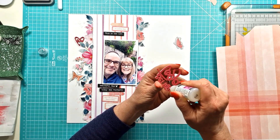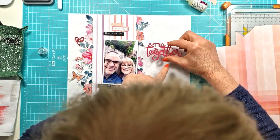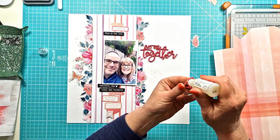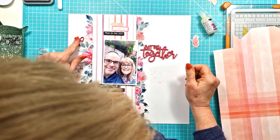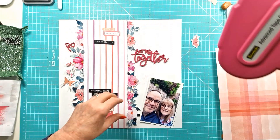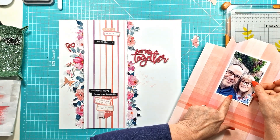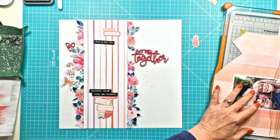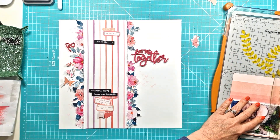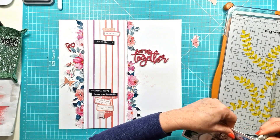I'm now going to get my title stuck down. It's this lovely raspberry colour from the June Fox Box — 'Better Together' — and it was obviously perfect for the photo of me and my husband. There's also a cute little heart with us in the center of it, so I've just tucked that into the top left. I've got my photo and I'm mounting it onto a leftover piece of the Pinkfresh Studio Delightful collection in soft colours, just so it lifts it against the background because the background is quite white.